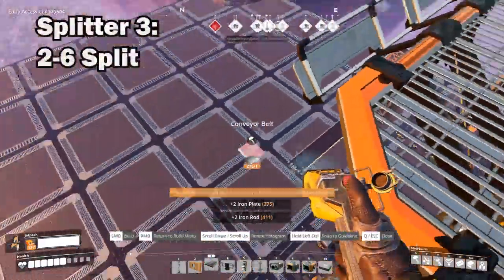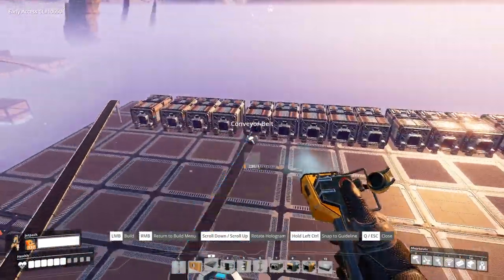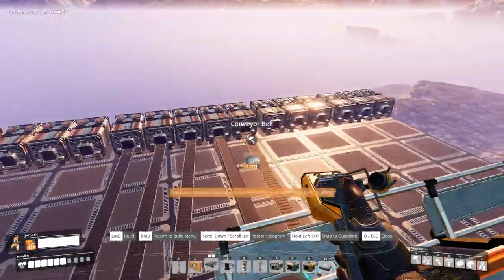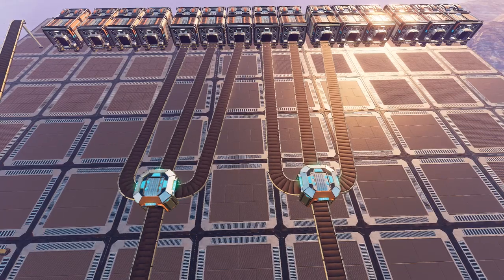Our third split is very simple — a two to six lane split. Providing each line is sending items equally, which I'm assuming for this video, we then only need to split each conveyor line into three using a single splitter on each line.